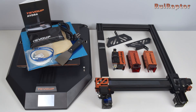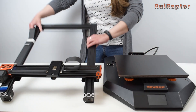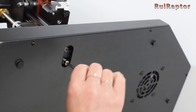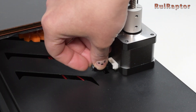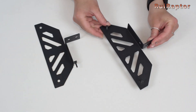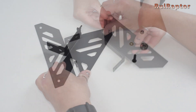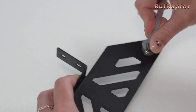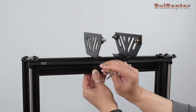The machine comes almost fully assembled, and you only need to attach the top half to the base, secure it with four long screws — two on each side — and connect a few cables. Unlike the previous printers from this manufacturer, the Hydra includes the spool holder, which also needs to be assembled and installed at the top of the printer.